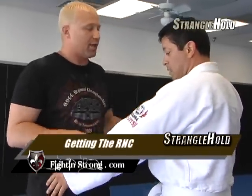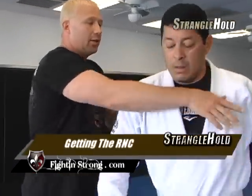Now we're going to work on getting the rear naked shoulder. Obviously you don't start a fight just standing behind the guy, so we want to get to his back.